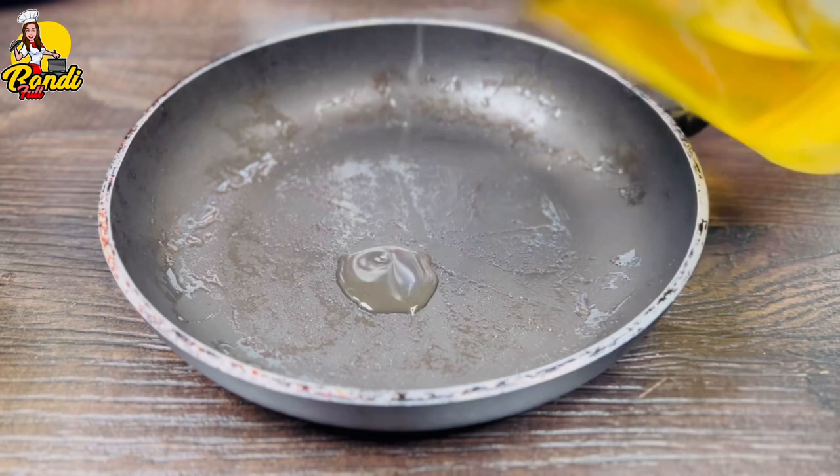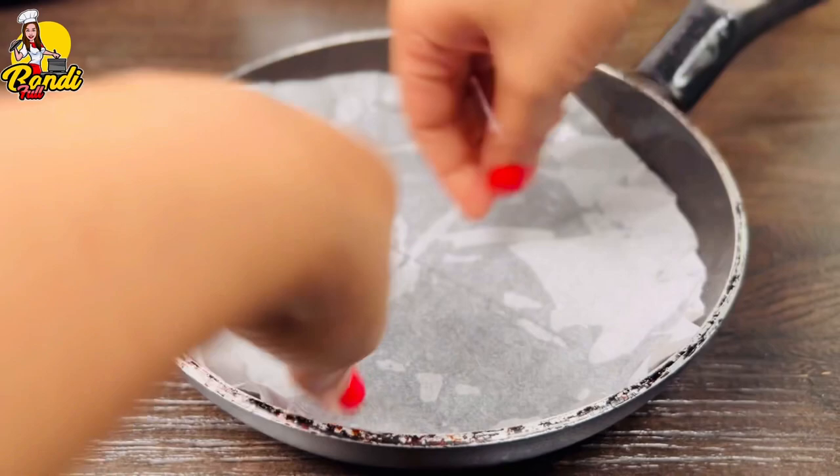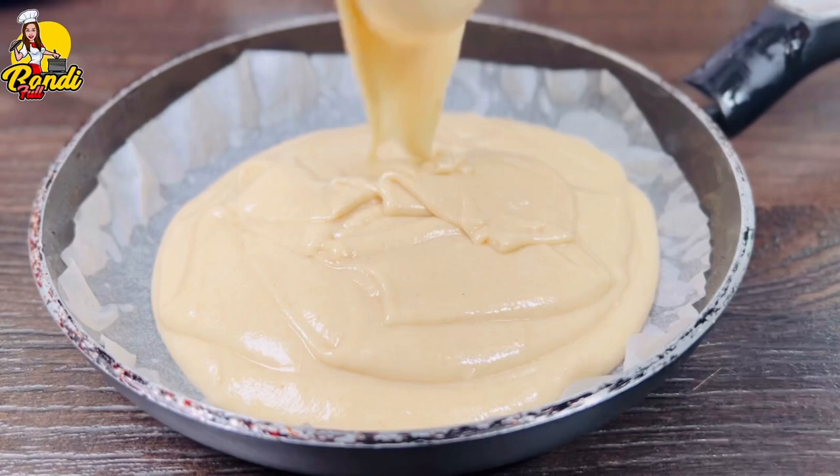I am going to make the pan for the same time. Then I will add parchment paper. Then I will make it and let it go at the same time.